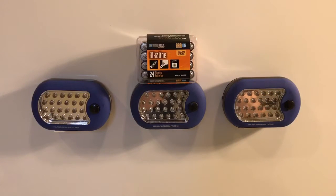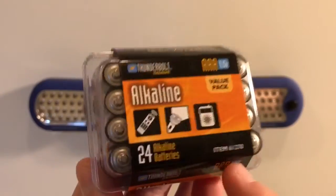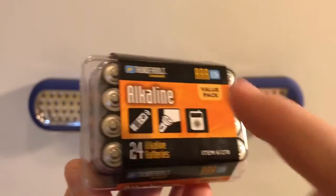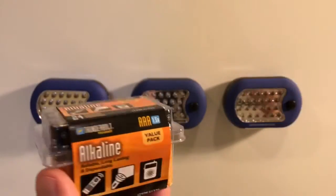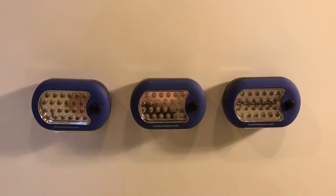Bet you haven't watched many videos where you're looking at three flashlights stuck to the side of a washing machine with some alkaline batteries balanced on top. There's a reason for the madness. I purchased these from Harbor Freight — the little Harbor Freight Thunderbolt brand of batteries. These are some triple-A's which fit these flashlights.